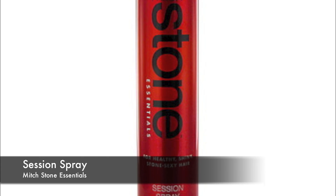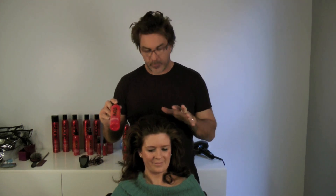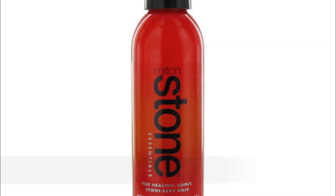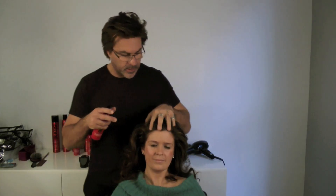Take our Mitch Stone Essentials Session Spray and just get it at the root, just spray it so it gives it a nice texture. If you're just out of the shower and your hair is wet, soak it pretty evenly with the Mitch Stone Texturizing Spray and then dry that in with your fingers.